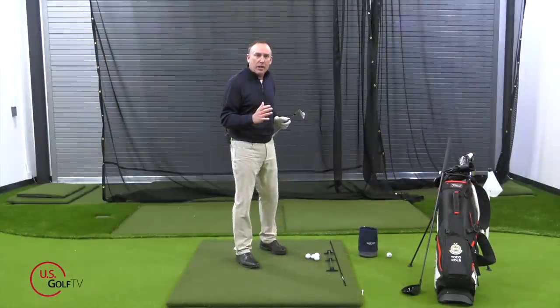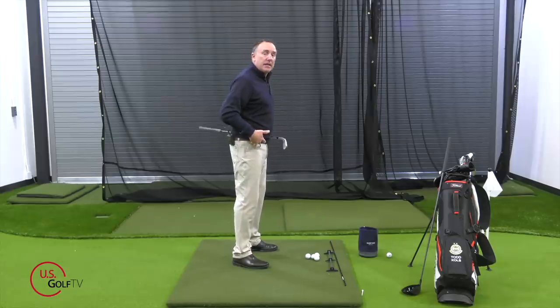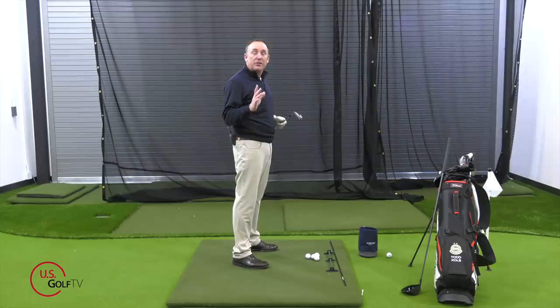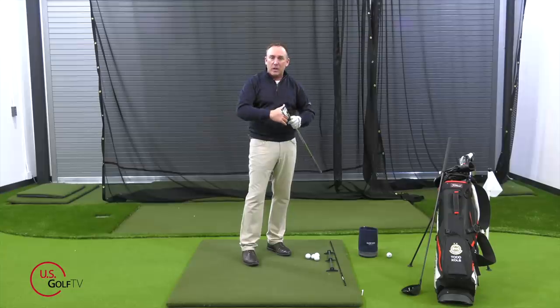Golf posture. When I'm talking about posture, I'm talking about bends — knee bends, hip bends, shoulders rounded, shoulders back, head down, head up, any type of bends in the body. The most common mistake that I see is too much bend in the neck and too much roundness in the shoulders.